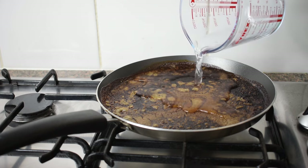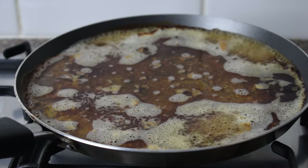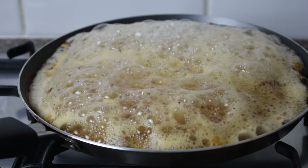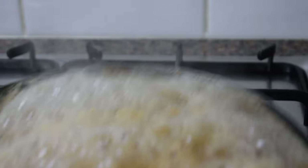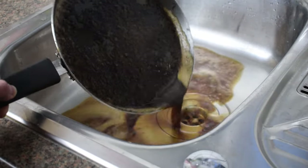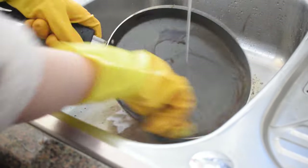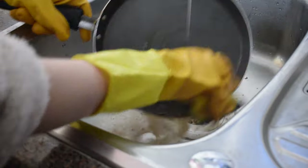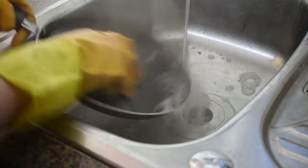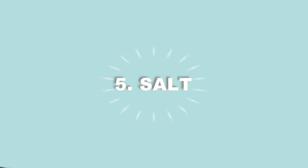Start by putting equal parts water and vinegar into the burnt pan or saucepan. Put the pan on the heat and bring it to a boil. Next, add a couple of tablespoons of baking soda into the mixture and stir well. Remove the pan from the heat and leave the water to cool for roughly 10 to 15 minutes. After that, pour the mixture down the drain. Grab a sponge or scouring pad if the burn marks are tough and get to work. You may want to add some washing up liquid and cool water to get those burnt grease stains off. You should notice that the black burn marks have started to disappear.